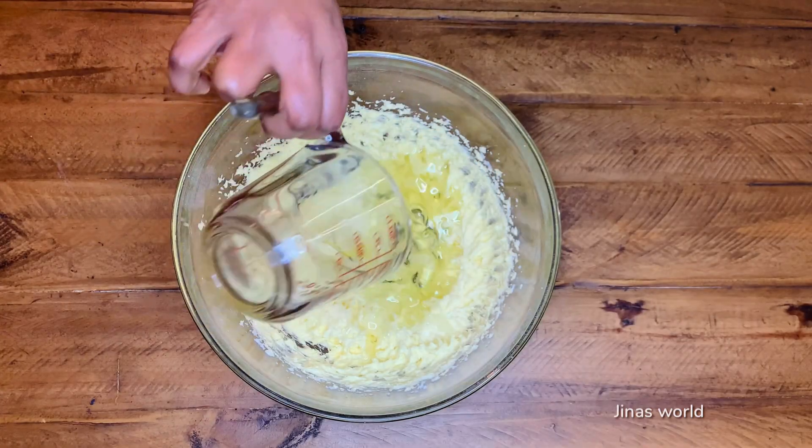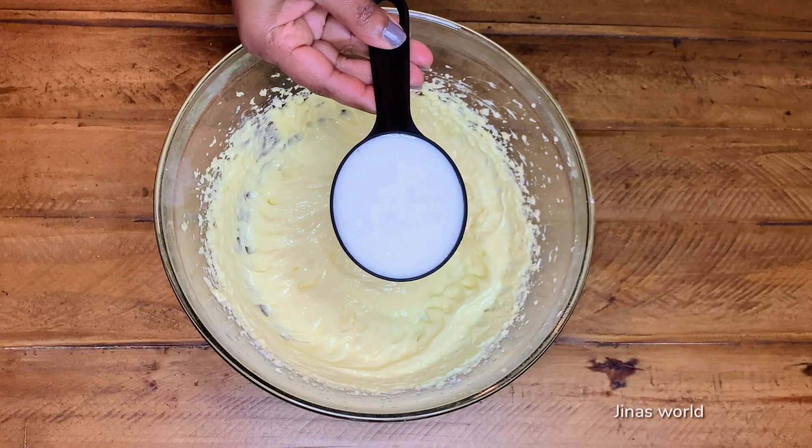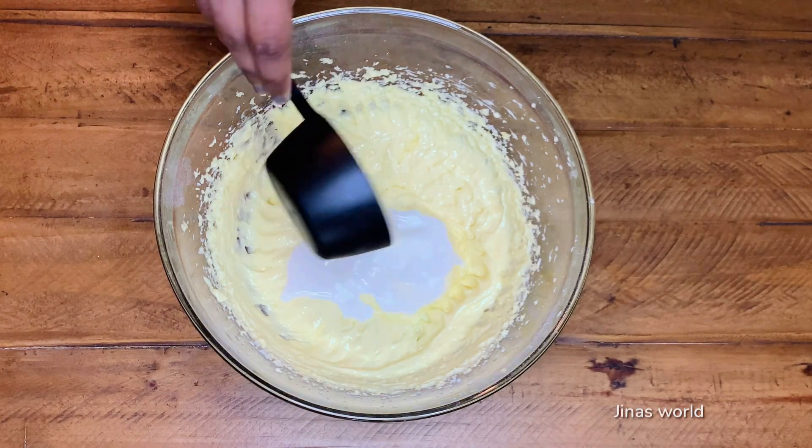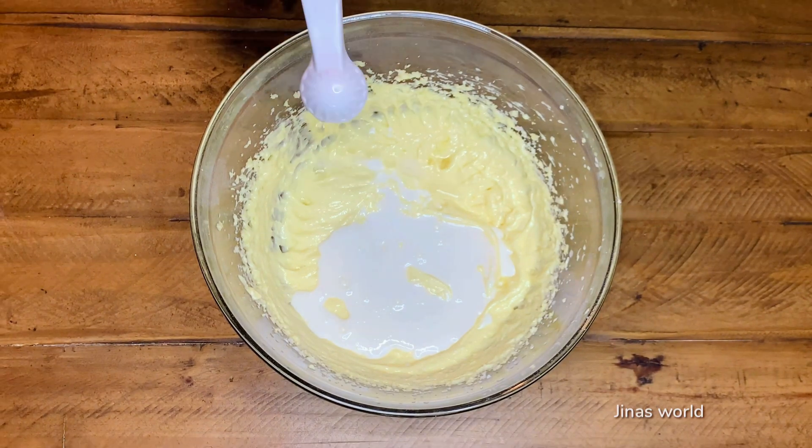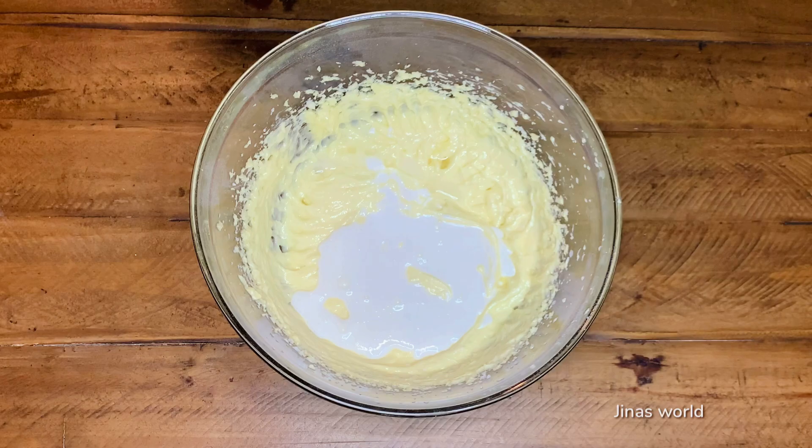Add half cup vegetable oil, half cup buttermilk, one teaspoon vinegar, and two teaspoons of vanilla essence.